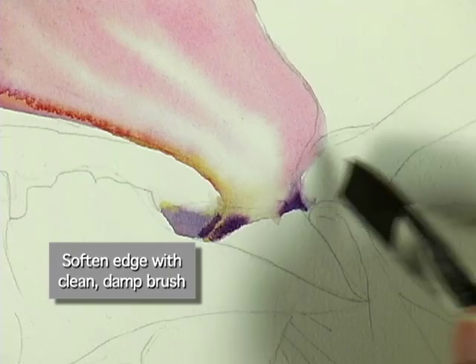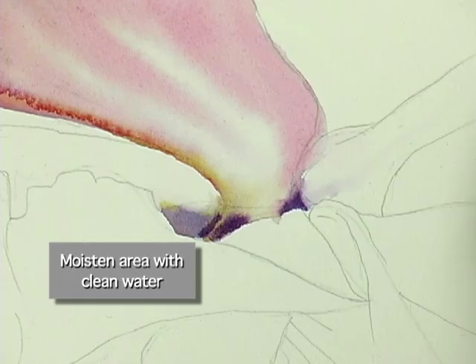Then the natural progression, I think, is to move along into the next top petal.